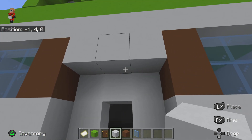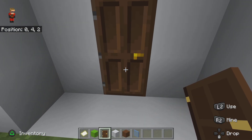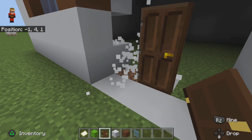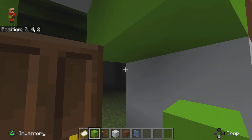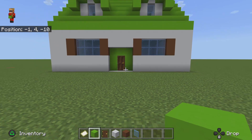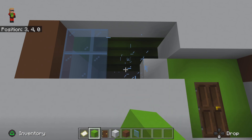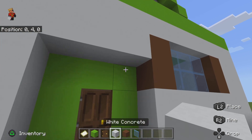Just keep it like that for now, and you're gonna place the door like that. I keep messing up but I'll try not to mess up — place your green concrete like that.